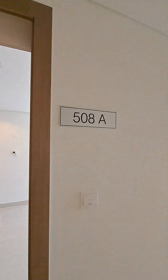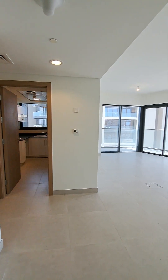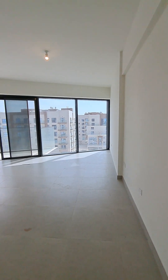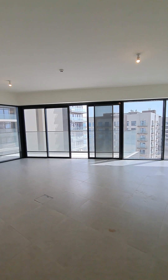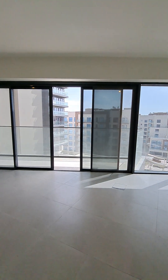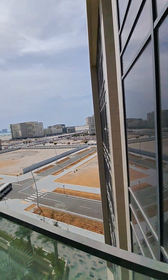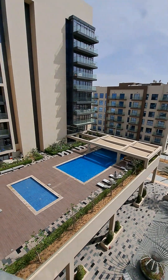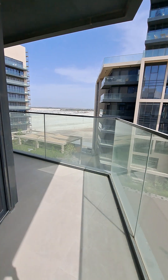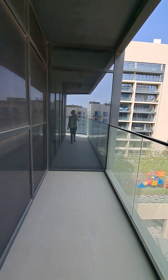Square A508 layout — this 2BHK has a closed kitchen and a triangular shape hall. We have an attached balcony in an L-shape. The view is community view. L-shape balcony, entry is only one entry.